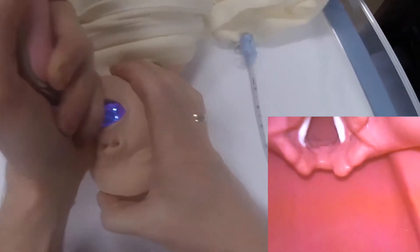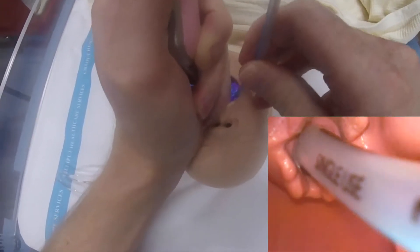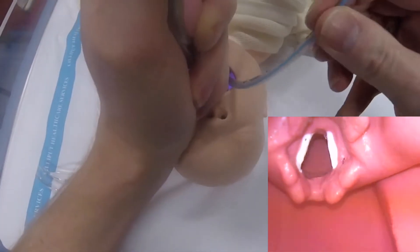One of the nice things about this laryngoscope is that it also works for direct vision. I'm going to do this intubation just looking down the blade without looking at the screen, and it works fairly well for that too.